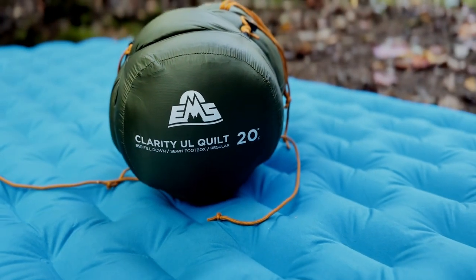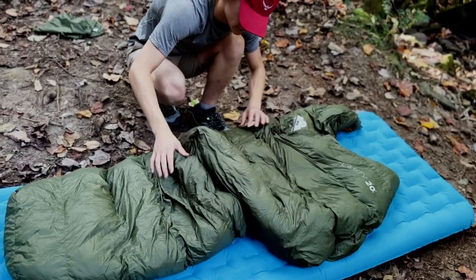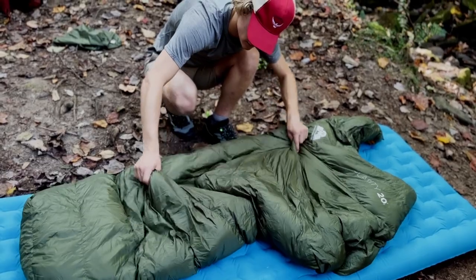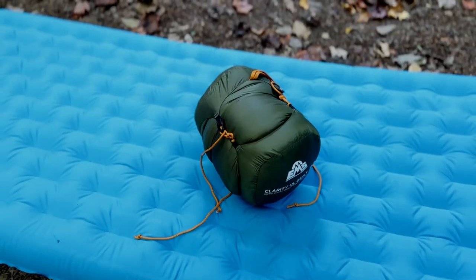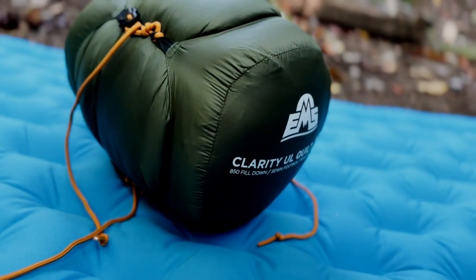Now let's talk specifically about this quilt. It has 850 fill down insulation, which is insane — the loft is crazy. Loft is where you get a lot of your warmth, and it also allows the quilt to be really compressible. This quilt compresses into an absolutely unbelievable size and is super warm at night. This specific one has a comfort rating of about 32 degrees, but it is tested down to 20 degrees and even lower. The comfort rating for most users is about 32 degrees.